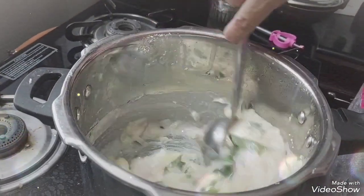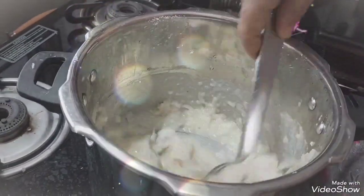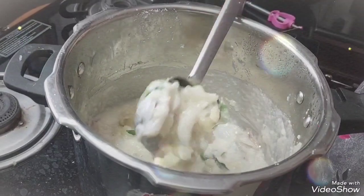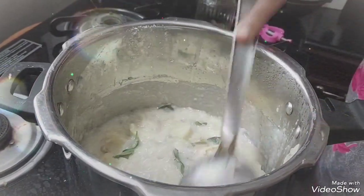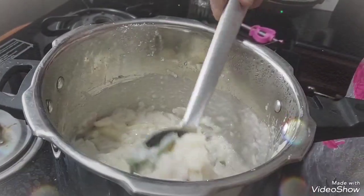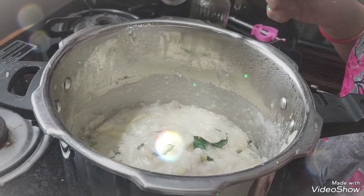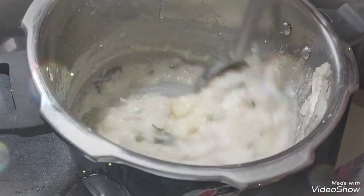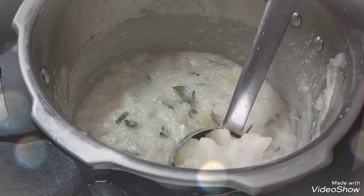Now we have to cook the tea, as we can cook the tea. Next, we add the stew. So this dough is ready to fry the soup, and it is ready to cook.